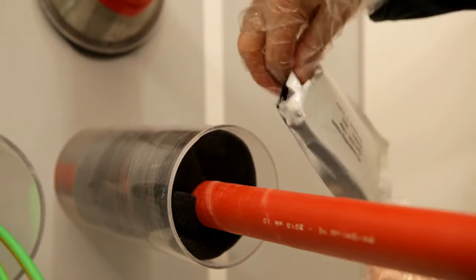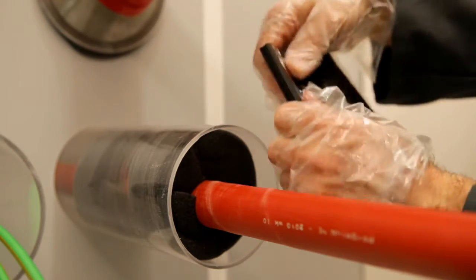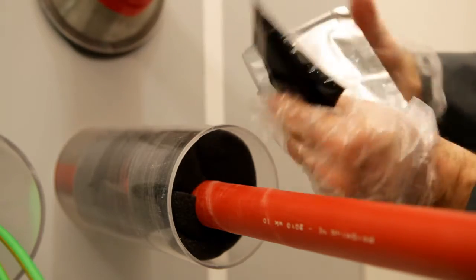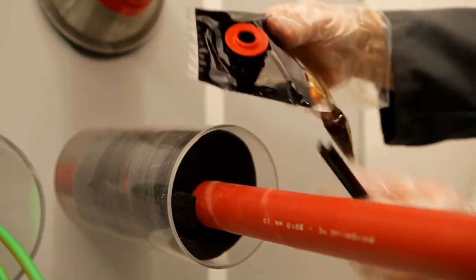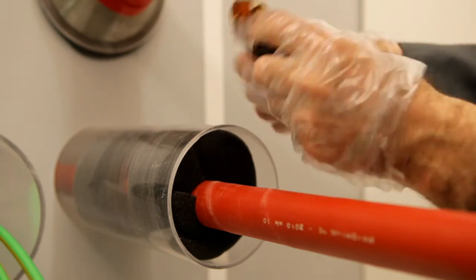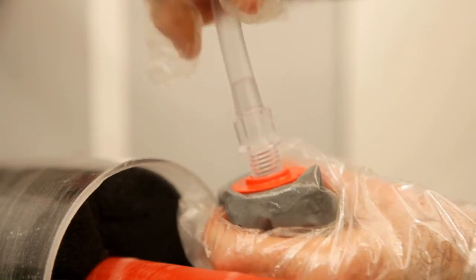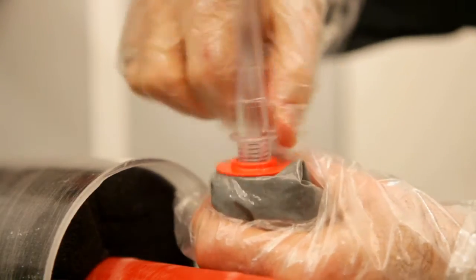Remove the resin package from the aluminum protective pouch and mix the polyurethane filler for 30 seconds. The package can then be opened by means of the screw nozzle. Push the tube through the foam flange and squeeze the filler into the duct.